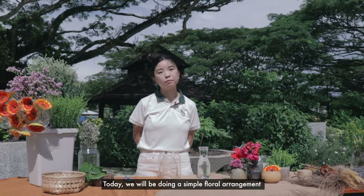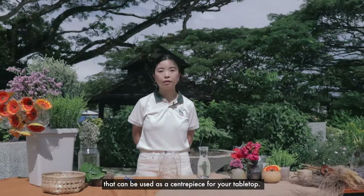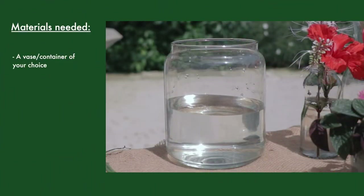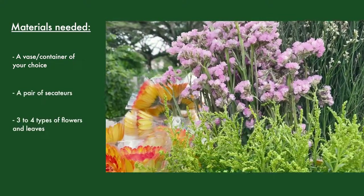Today we will be doing a simple floor arrangement that can be used as a centerpiece for your tabletop. Before we start, here are the materials that you will need: a vase or container of your choice, a pair of secateurs, and three to four types of flowers and leaves.